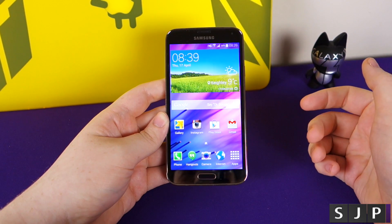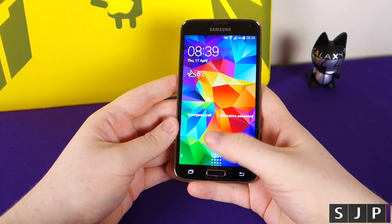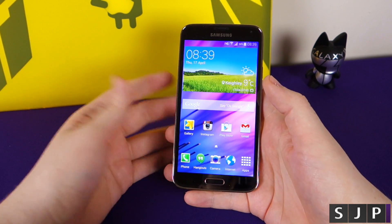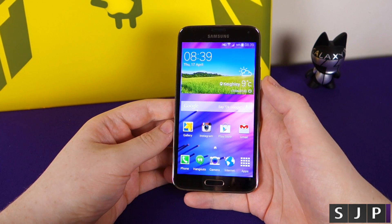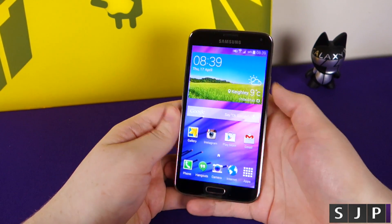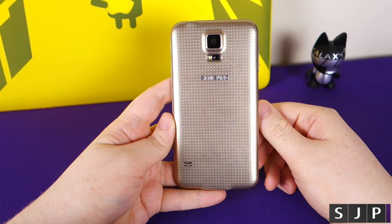That is the fingerprint scanner and how to use it properly. I'll show you one more time — it's probably going to fail this time — but you don't have to use two hands. You can use it one-handed, swiping down, and boom, I'm into the device. That simple. So don't always believe the hype when people say it's not good. I love it, I think it works great, and I've had not one issue with it. That is my opinion, my take, and that is how to properly use the fingerprint scanner on the Galaxy S5.